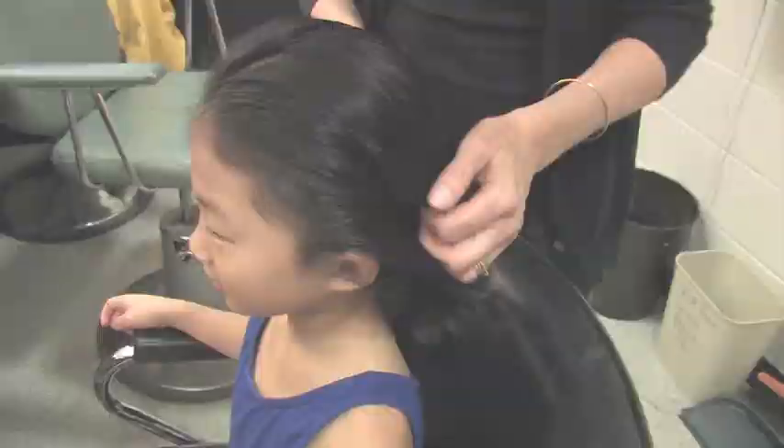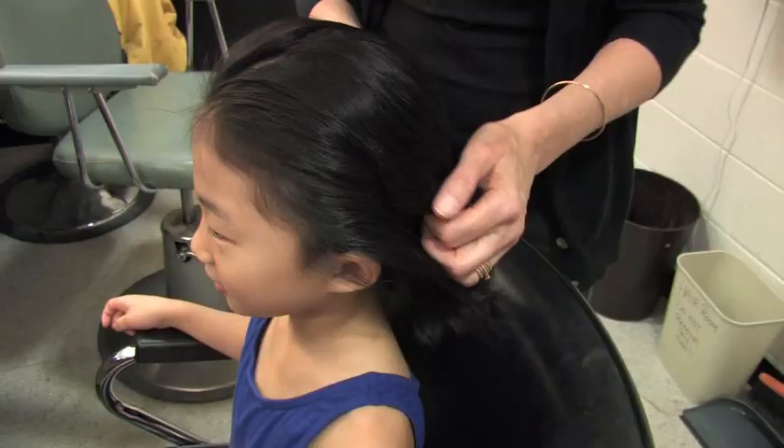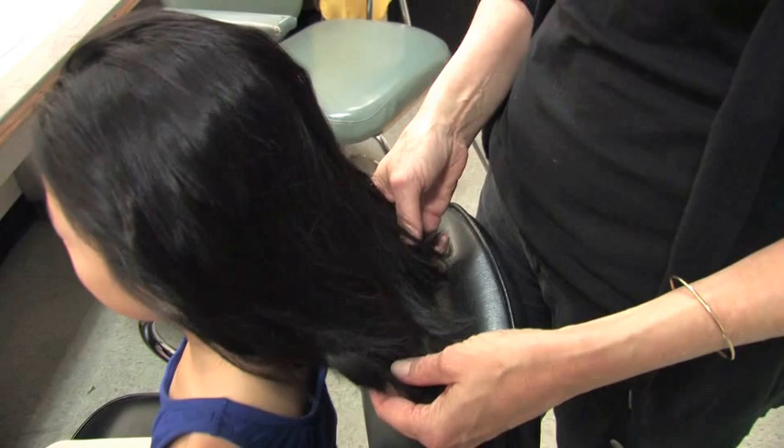We have Carmen joining us today because her hair is a little bit more of a challenge — it's shorter. With Peyton we had the long lovely hair that was a little bit easier, so you got the basic idea. Carmen's going to be a little more of a challenge.